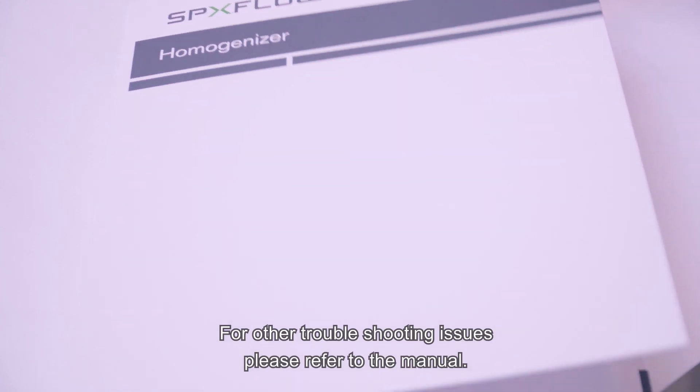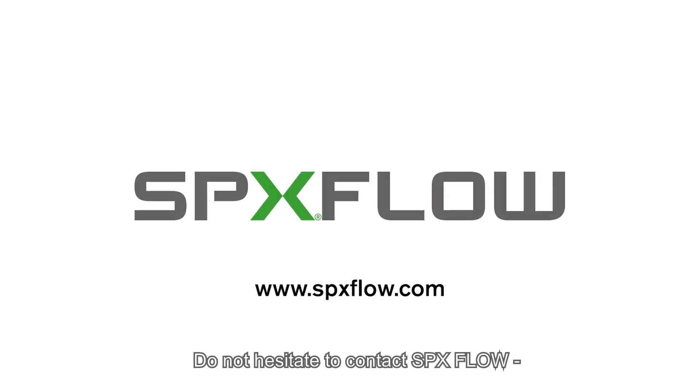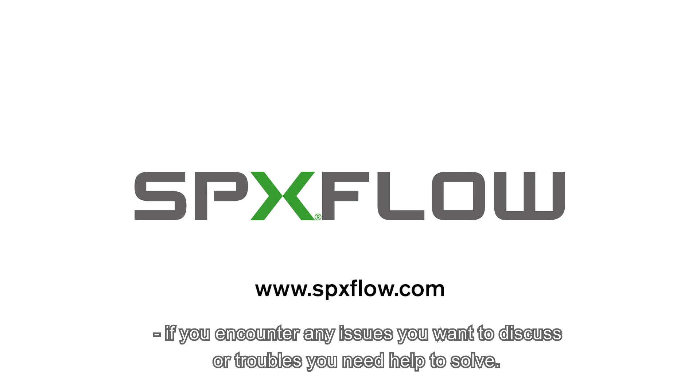For other troubleshooting issues, please refer to the manual. Do not hesitate to contact SPXflow if you encounter any issues you want to discuss or troubles you need help to solve.